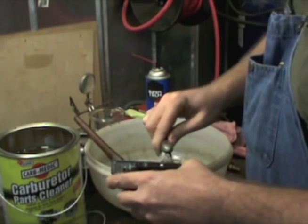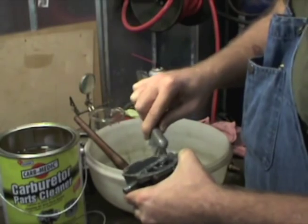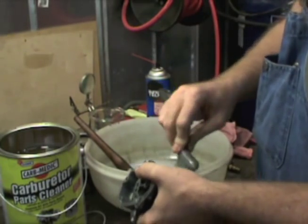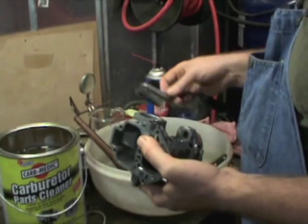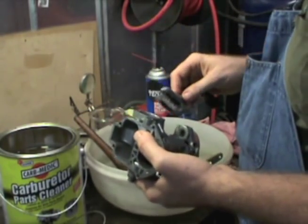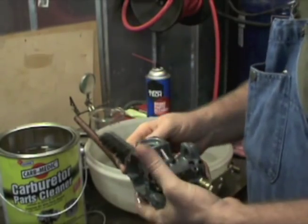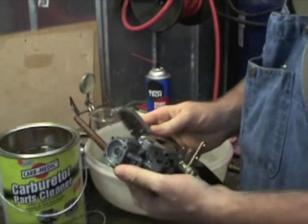Just go over it, get it good and clean, then wash it out with water. Make sure to spray through every last passage. It's important to get compressed air through every open passage — you don't want a bad build. Even in the cleaning process you can loosen up a piece of garbage, and if it makes its way into a passage and you haven't cleared everything, you've got a failed build.